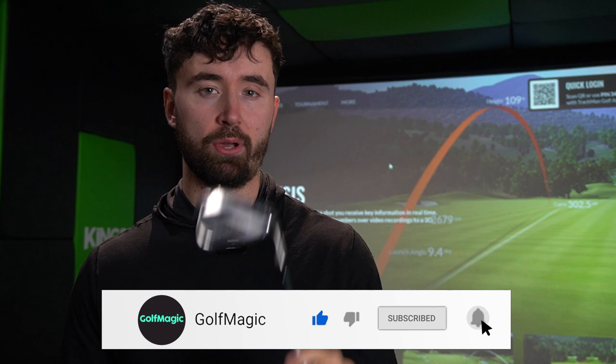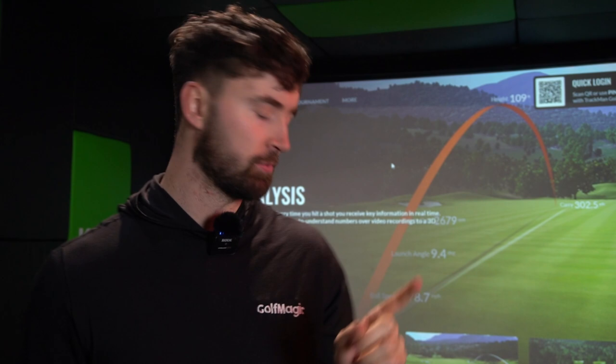Welcome back to the Golf Magic channel, the number one place for reviews, comparisons, 300-yard drives and much much more. Today I'm at King's Golf in East Grinstead to review the brand new TaylorMade Stealth Irons. These could be very very special. I haven't hit them yet so let's go down to the Trackman now, talk about them and hit some balls.